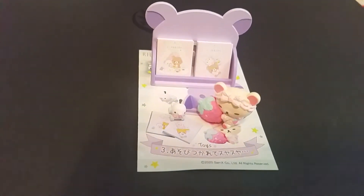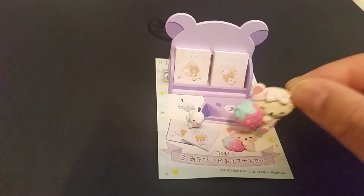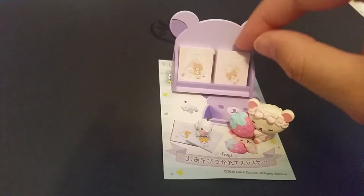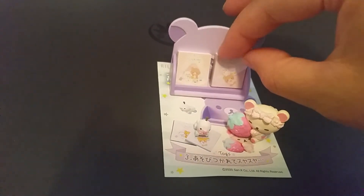Set three is called Toy. Rilakkuma is holding a strawberry plush, and there is a Rilakkuma plush. There is also a bookcase with two books in it.